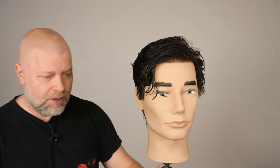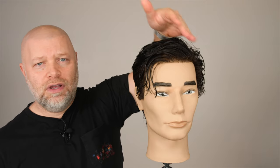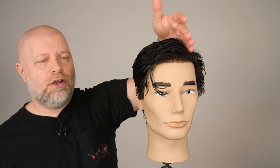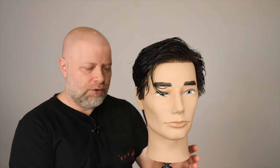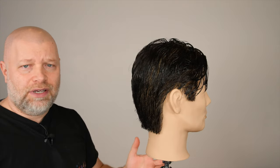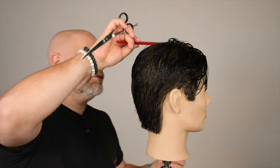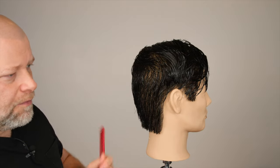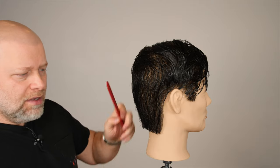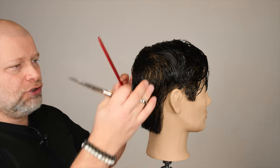So first things first, his hair in the show kind of goes off a somewhat side part, a messy side part going left to right. Starting off, I picked this mannequin because a lot of the hair was already cut previously from another haircut, so it's very similar as far as the lengths go. I just want to go over the back and the shape. The shape is somewhat of a messy, standard haircut, but it's got a lot of texture to it — it's not just so perfect.